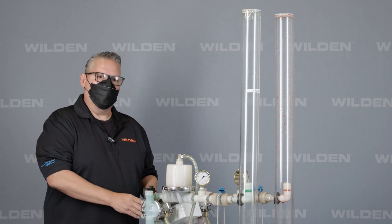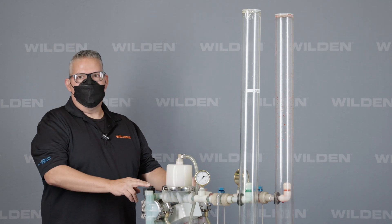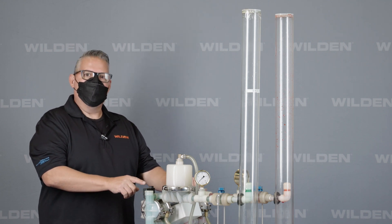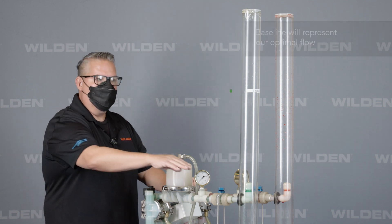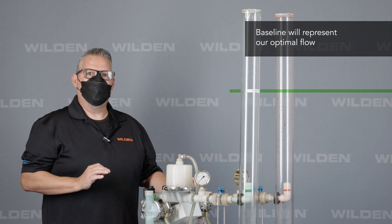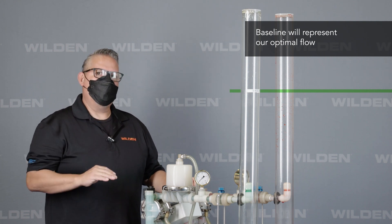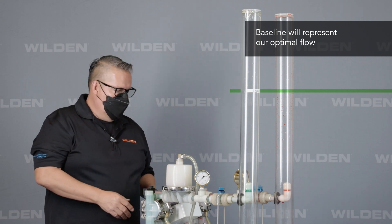What we have here is a controller that is going to control the solenoid — how many times to cycle, the frequency of the cycle, and how it's going to run. What we're going to show you is the flow coming up. We have a baseline showing you where the optimized flow is at, and we're also going to increase and decrease the flow by the intervals, showing you how that affects the flow.